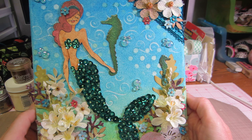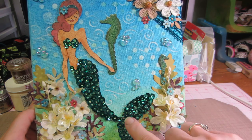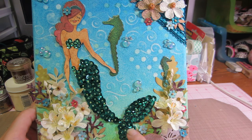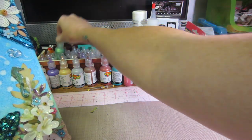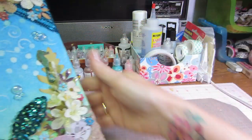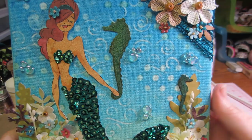I did do the sequins on her. I didn't put nearly as many as I could have — it's a lot of work — and I ended up just covering the holes with a little bit of stickles in a green color. I love this color, it's so pretty. It's called eucalyptus.